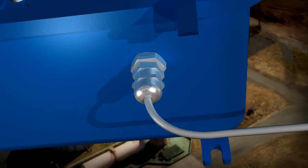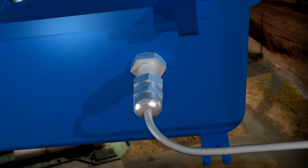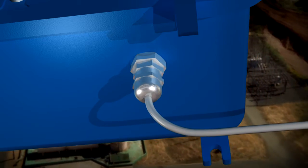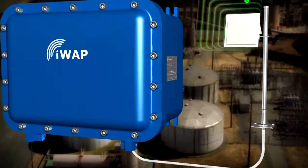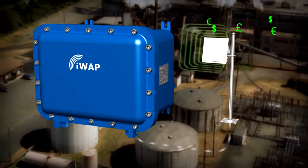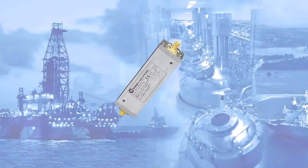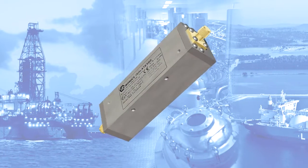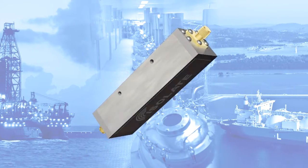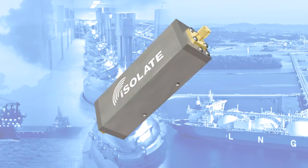Additionally, installation is far simpler than previously, with conventional wiring of RF connections using standard tools. Finally, the solution is totally future proof, as new wireless hardware can be installed with the Isolate 500 without the need for notified body assessment. The Isolate 500 is designed and manufactured by Xtronix and is fully certified to ATEX, IEC EX and FM standards.